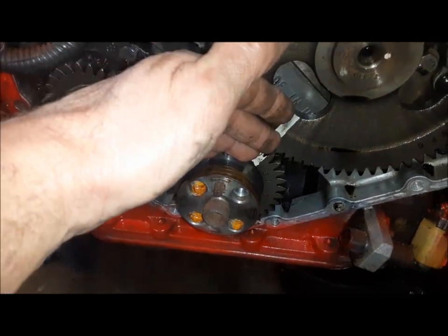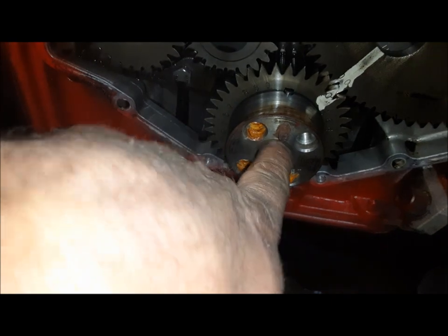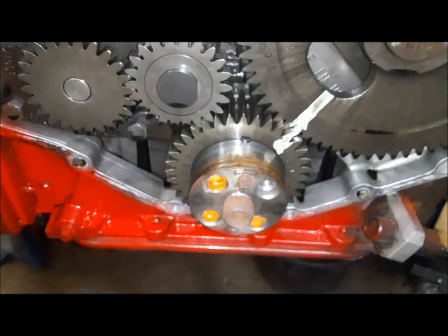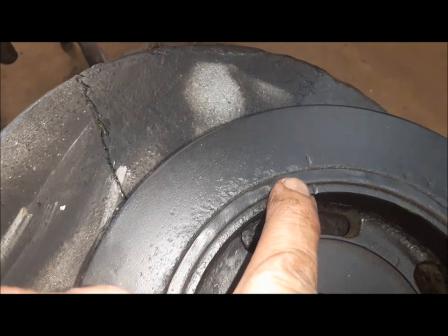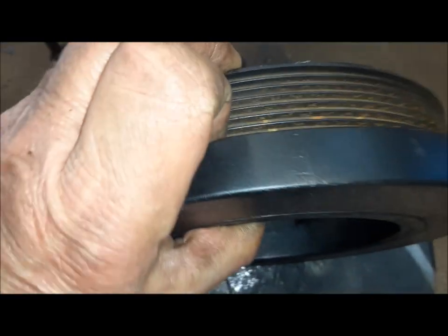If you've got the cover on, you want to look for this pin in the balancer. You see this pin here? That's at the top. It lines up with that dowel, which is top dead center. There are also marks on the front balancer. You can see there's our dowel pin, and you can see here it's punched top dead center. There's also a mark — it's faint, but you can see it right there on the edge of it.